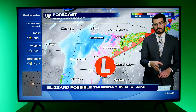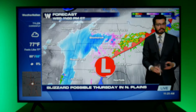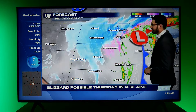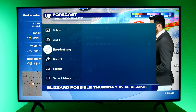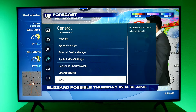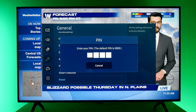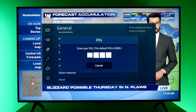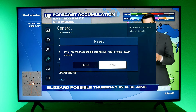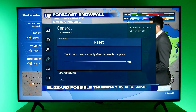Let's walk through how we're going to do this factory reset. I have Samsung TV Plus playing — we're going to open up our settings and roll down to General. Then in General, we're going to scroll down to the Reset option and select it. If you have a PIN you'll input it, but the default PIN is 0-0-0-0. I'm going to input that in right now.